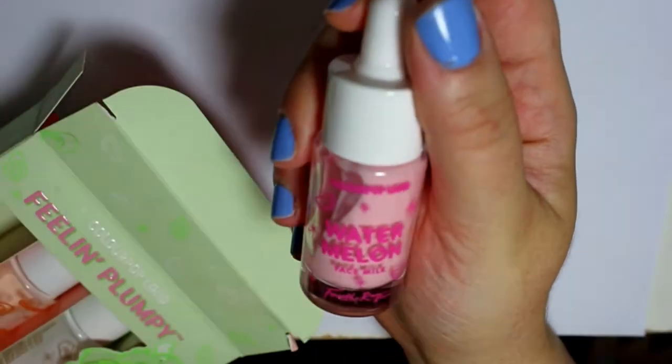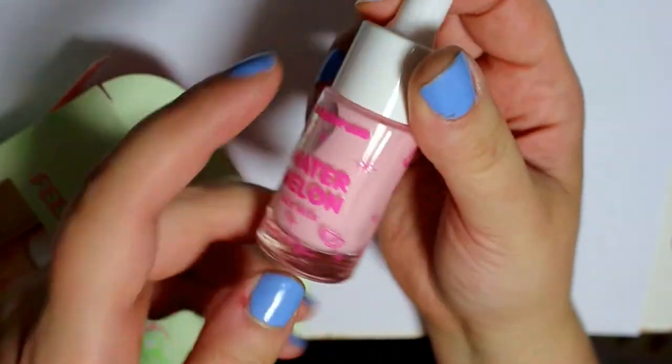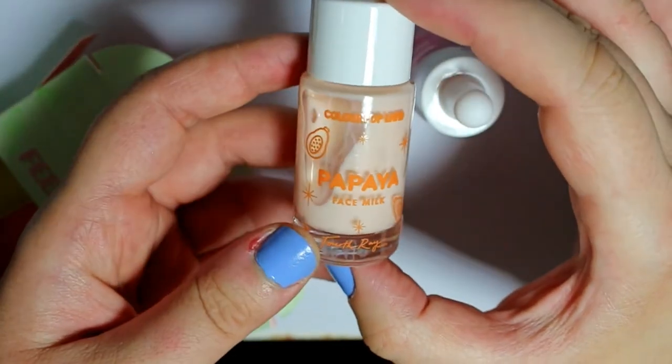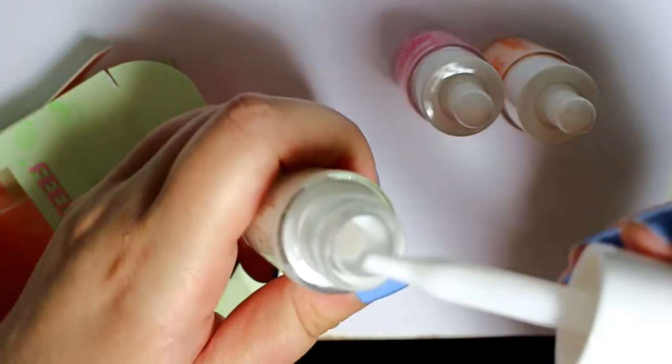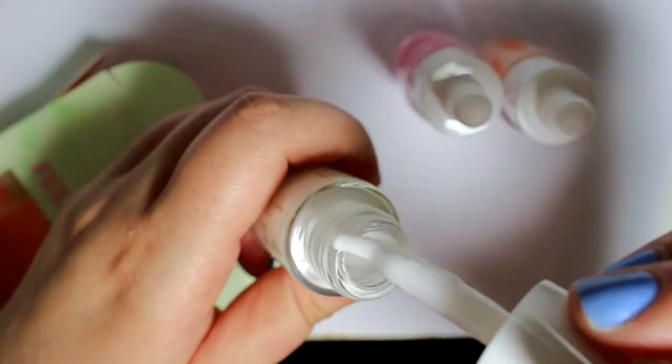They all smell really good. The watermelon one is pink, smells just like watermelon, and it's got little watermelons all over the container. These feel like glass bottles. Then we have papaya with little papayas all over it, and then coconut with coconuts on it — that one's just white. They have a nice little curved dropper, which makes it easier to just drop it right onto your face. I'm excited to use these — I haven't tried them out yet but I will give them a go.